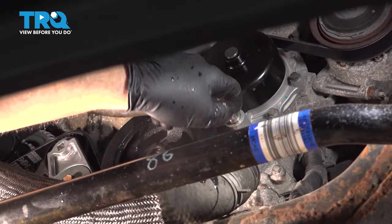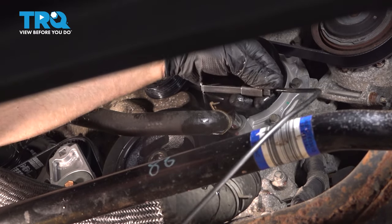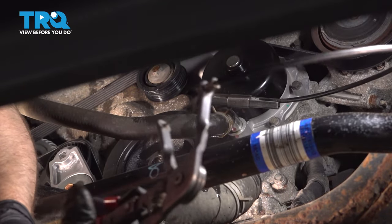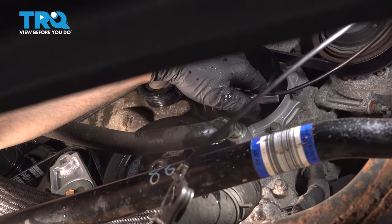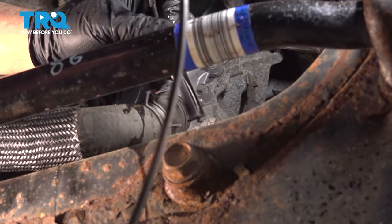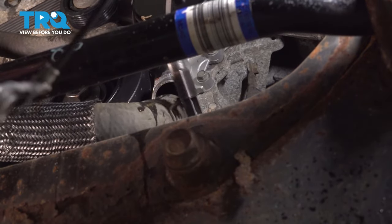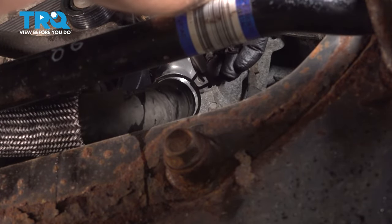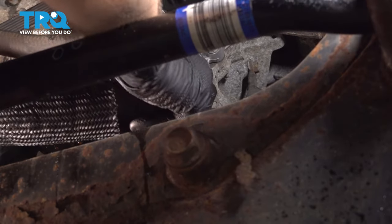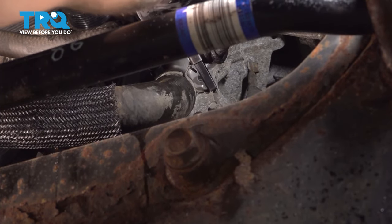Now all that's drained out, we're going to put these hoses back on. Just move the hose clamp into the right spot. Do the same with the lower one — move the hose clamp first so it's a little easier and in the right spot. Slide it over and release.